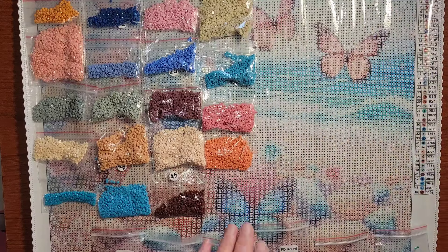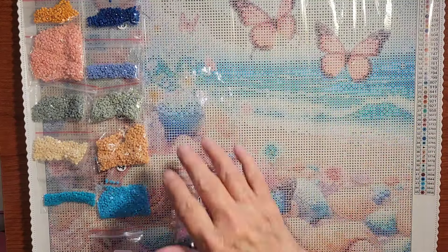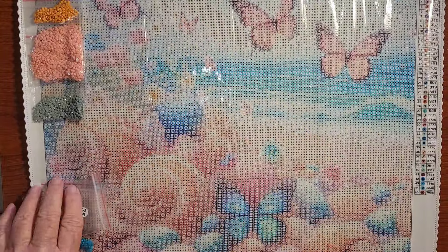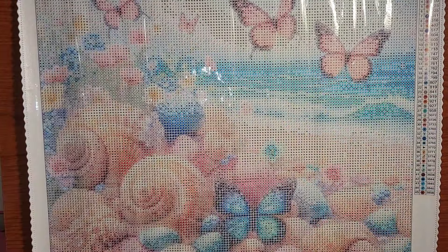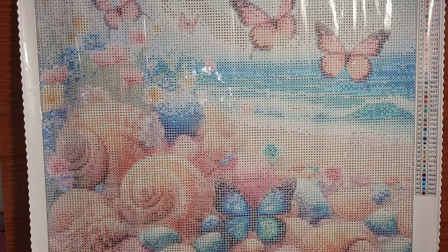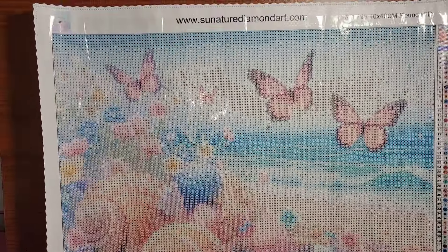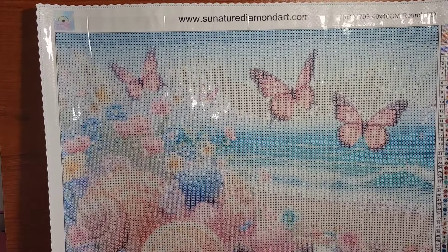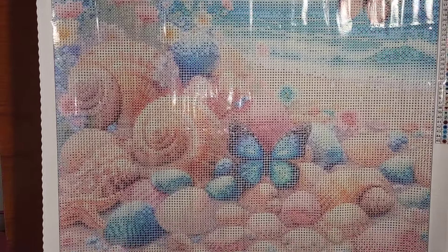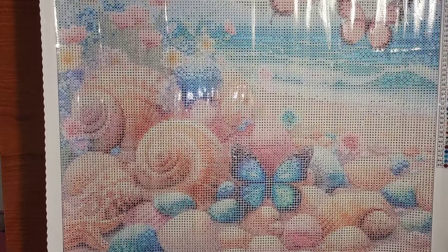Okay, let's slide these off and take a look at the canvas. This is a beautiful canvas — all these beautiful pastel colors. This is a beach scene, of course, with butterflies and different seashells. Let me get you up close so you can see the drill field.